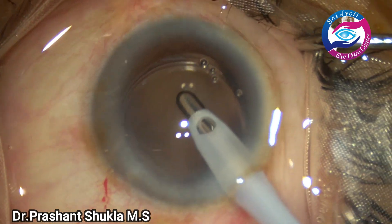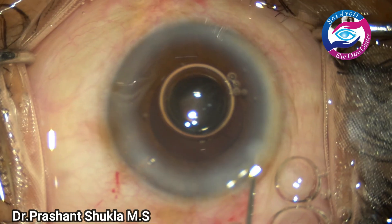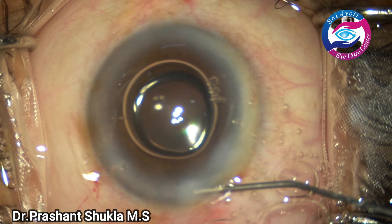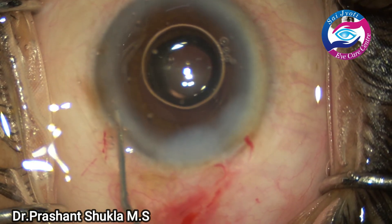Here I am using vacuum of about 450 and flow rate of 45. This is the edited video and all of the viscoelastic has been removed. Side ports are hydrated. Main port is hydrated. The case is done.